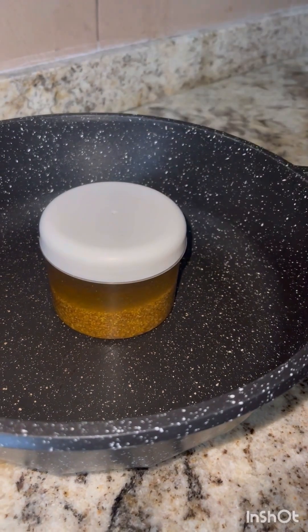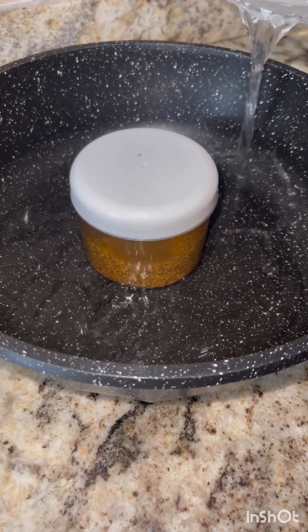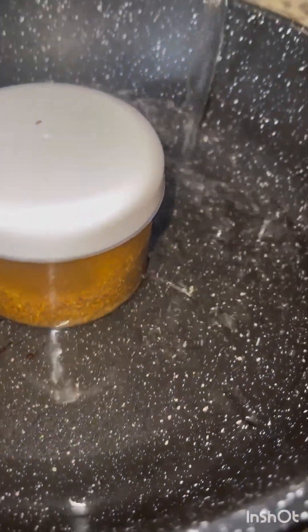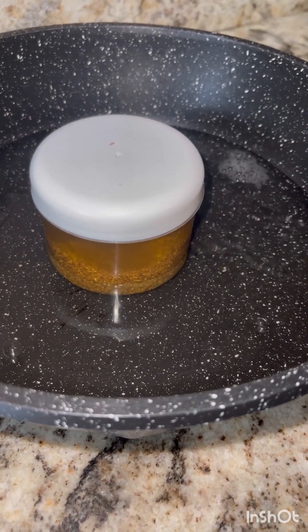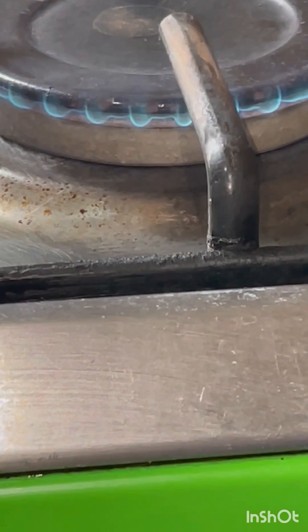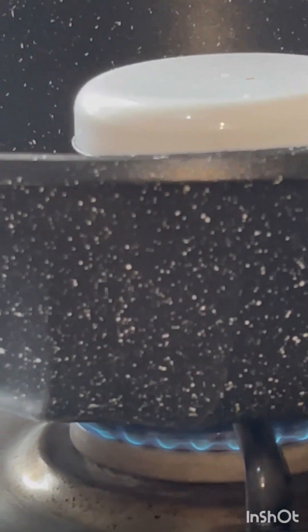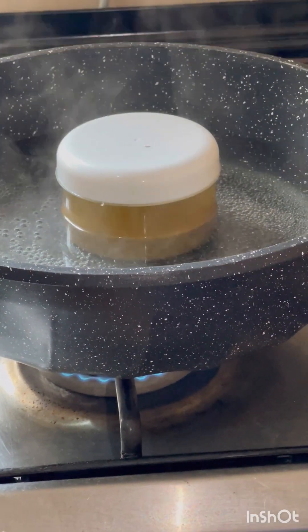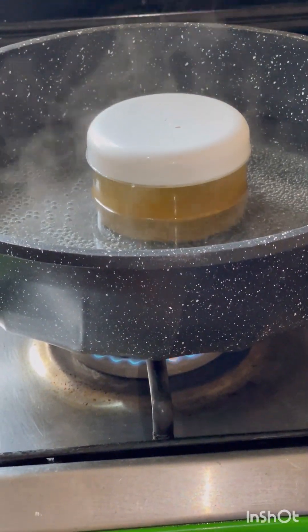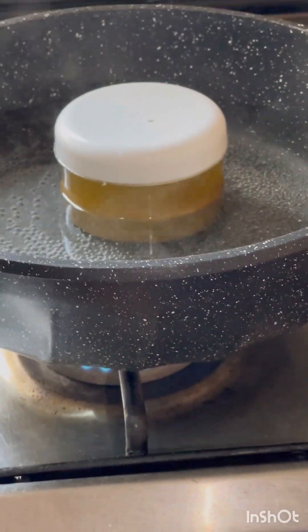You can use a glass container if you have one, but I'm using a plastic container because that's what I have available. I put this into a pan — you can also use a pot — and add enough water because it's going to be on the fire for a while. I turn on my cooker and place it on top over very low heat, as I'll leave this on for about 45 to 60 minutes.